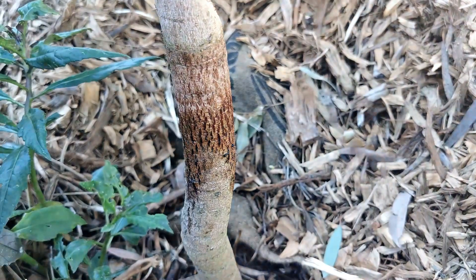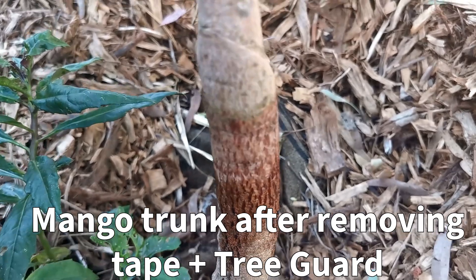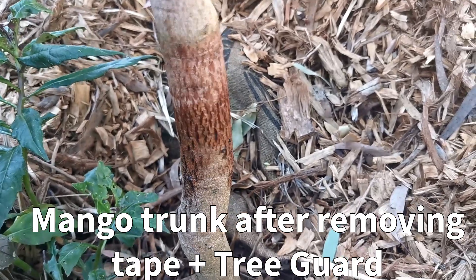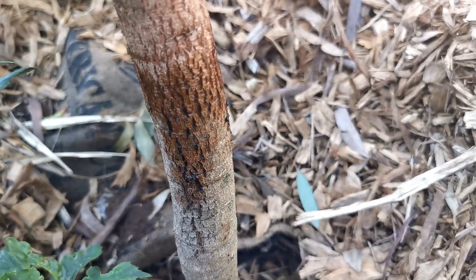After some time I started seeing some issues with the product, so I stopped using it. What happened was the sticky solution, when exposed to sun or rain, starts to melt and drips down onto the bare trunk. I wasn't sure if that would cause long-term problems, but I somewhat ignored it because it was still effective at stopping ants from going up the tree.